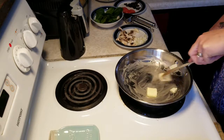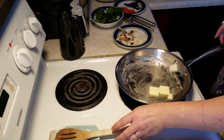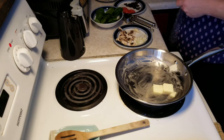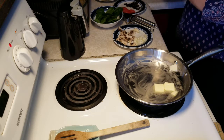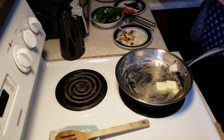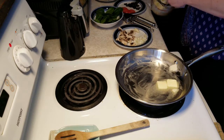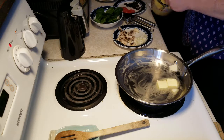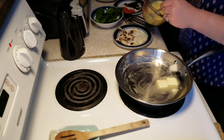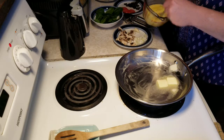While that is melting, I'm going to mix about a tablespoon of half and half into four eggs. This is going to make about two small naan pizzas. We've got four eggs and a tablespoon of half and half — about, maybe a little more.